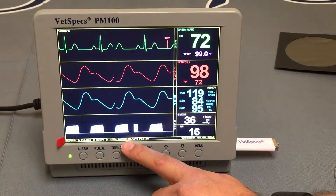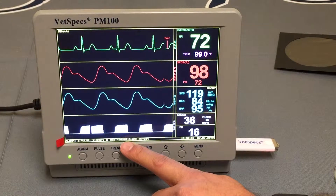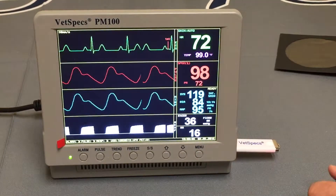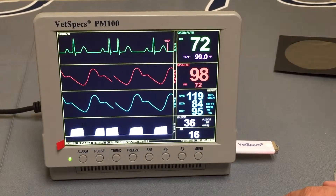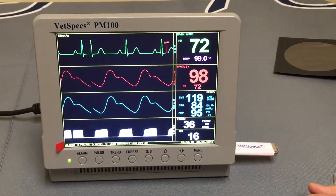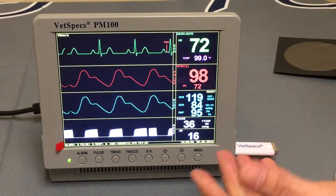Once the VetSpecs folder has been created, the monitor creates a single file within it. That file is named based on four parameters: the last two digits of the year, month, day, and hour. So you end up with one folder named VetSpecs and one file for the current procedure. The PM100 then constantly accesses that created file.